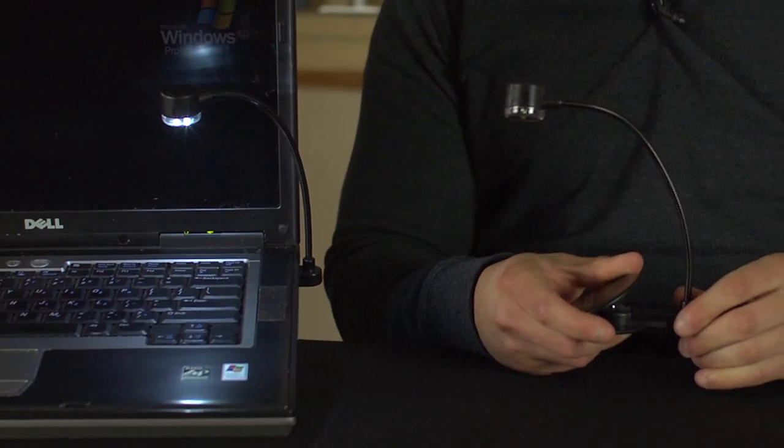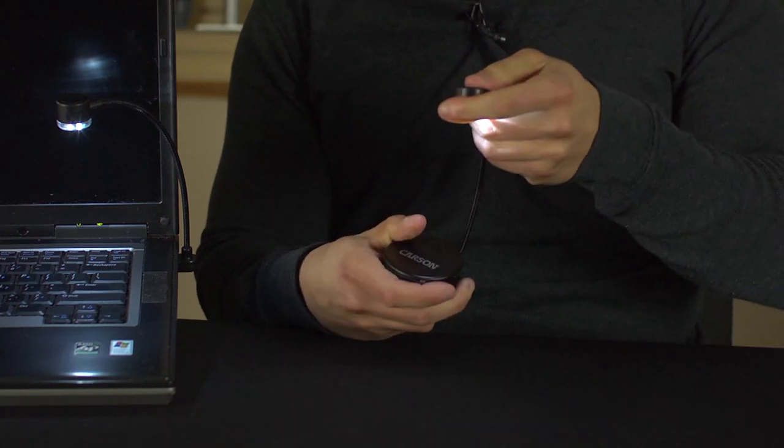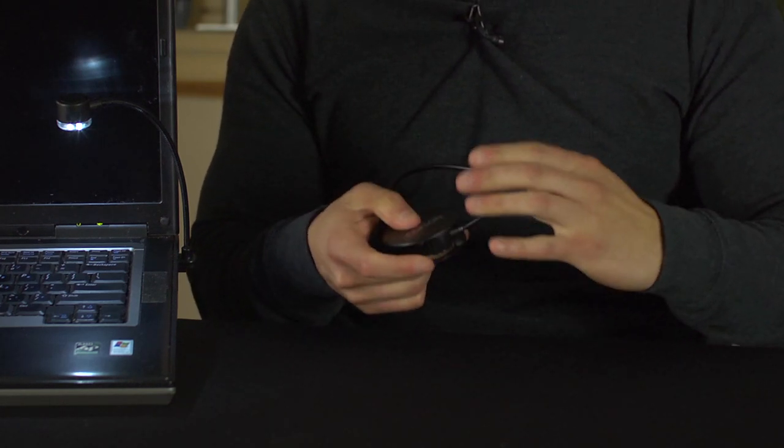If you need power on the go, just plug the Lumiflex Plus into the included power clip, which has a long lasting button cell battery. Also, when not in use, you can store the LED safely inside this clip.